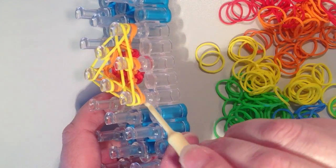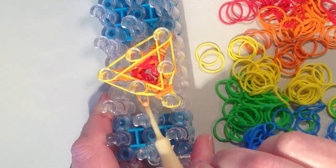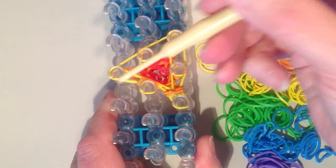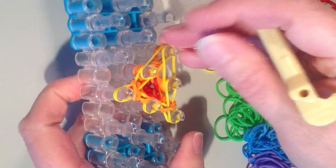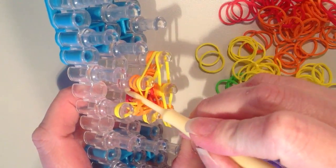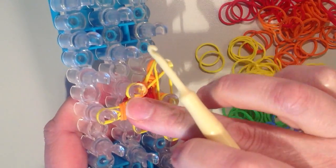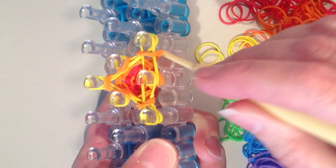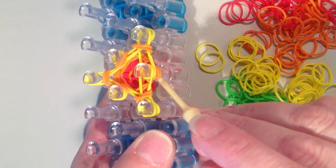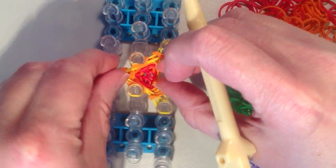Now I want the bottom two bands — which are orange right now — to come out and over the top into the middle. On this center pin I'm pushing back with my hook, grabbing the two orange bands from the side and pulling them into the middle. Flip to the outside here, and then push this down.